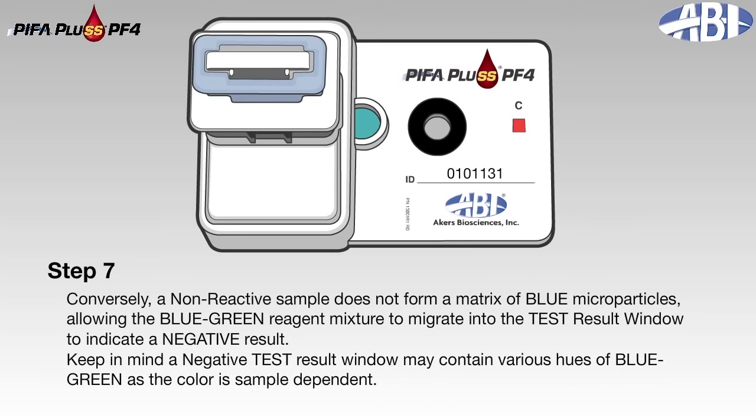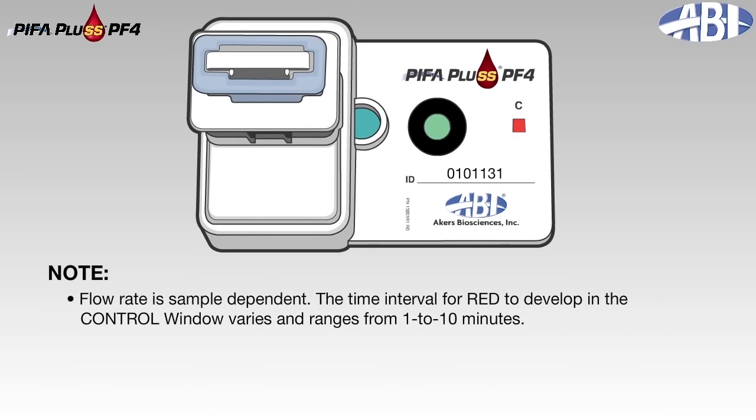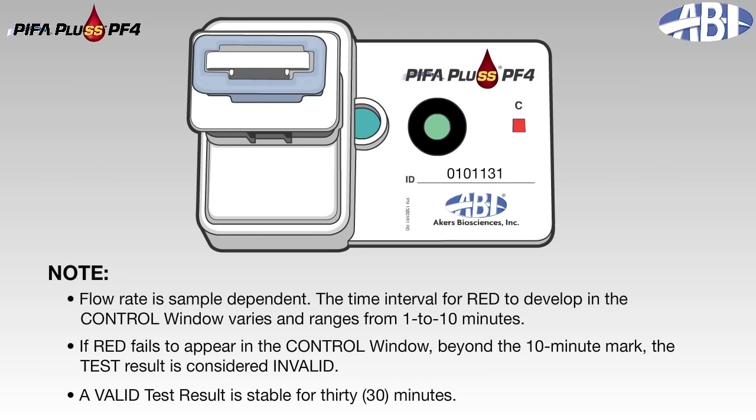Conversely, a non-reactive sample does not form a matrix of blue microparticles, allowing the blue-green reagent mixture to migrate into the test result window to indicate a negative result. Keep in mind, a negative test result window may contain various hues of blue-green as the color is sample dependent. Note: flow rate is sample dependent. The time interval for red to develop in the control window varies and ranges from 1 to 10 minutes. If red fails to appear in the control window beyond the 10-minute mark, the test result is considered invalid. A valid test result is stable for 30 minutes.